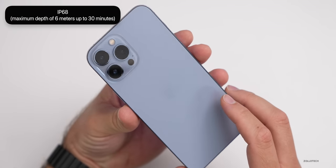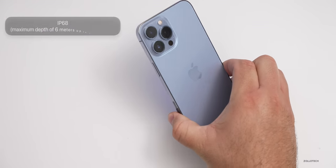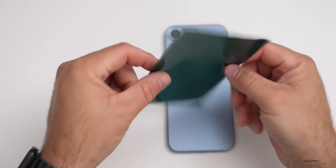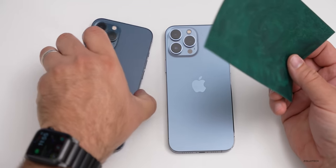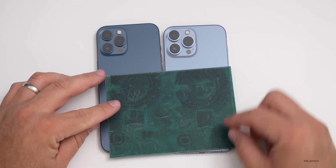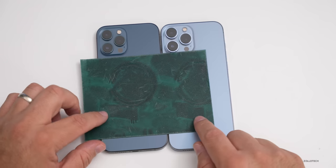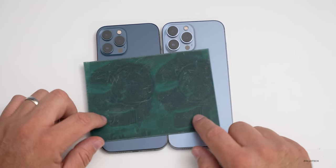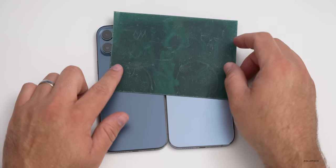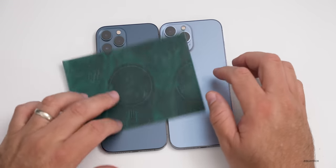It also has IP68 certification, six meters for up to 30 minutes. And let's take a look at the magnets inside to see if they're any different than what we have on the 12 Pro Max. With magnet paper, you can see the layout is a little bit different with the speakers, and the magnets may be a little bit larger, but basically the same as our MagSafe adapter. You can also see the different camera modules with the sensor shift stabilization.